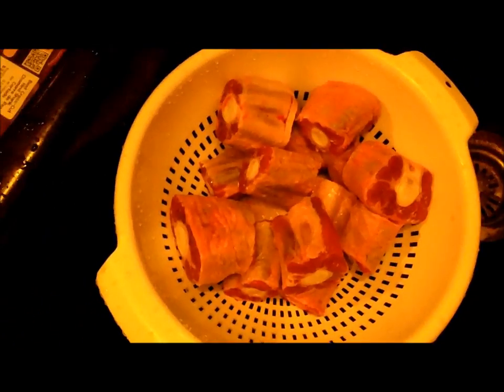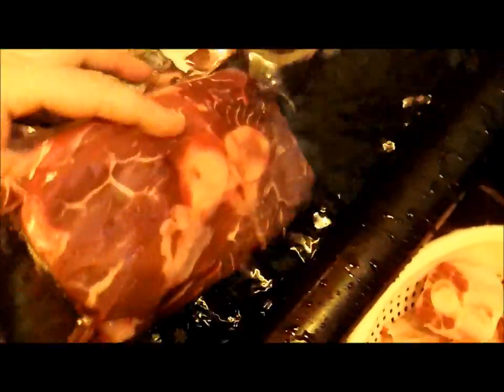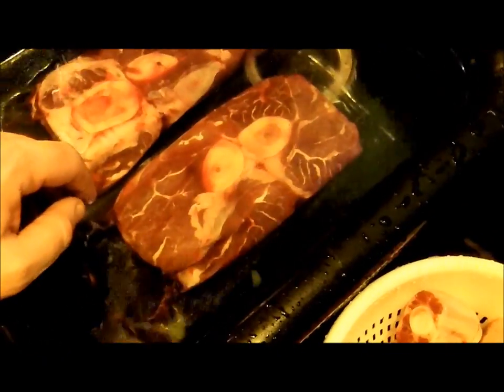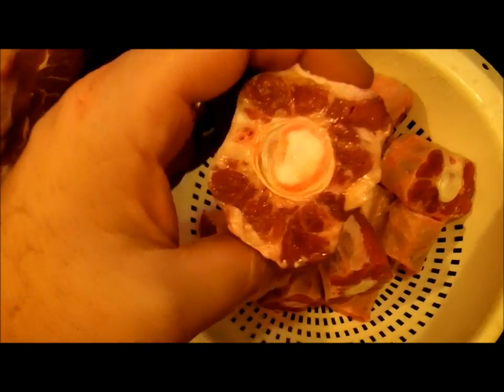To many Americans, this is oxtail. Believe it or not, this stuff is really really good. People are just now starting to catch on to that — that's why the price went through the roof. Used to be able to get this for nothing, pennies on the pound. Now it's five dollars a pound. Make sure the skin is removed; there's just a thin layer of fat, which is really good. This is a well-cut piece.